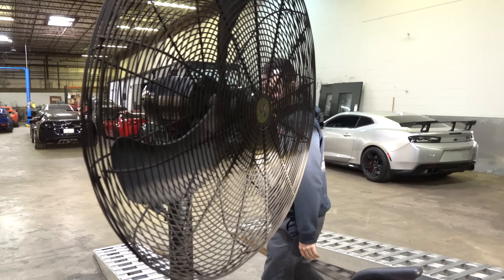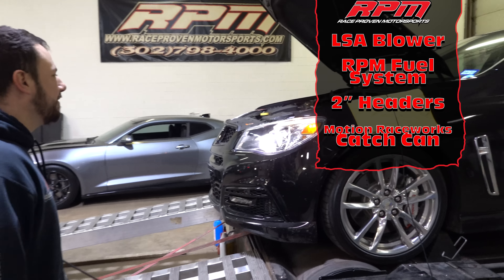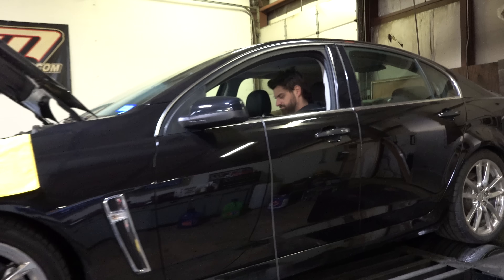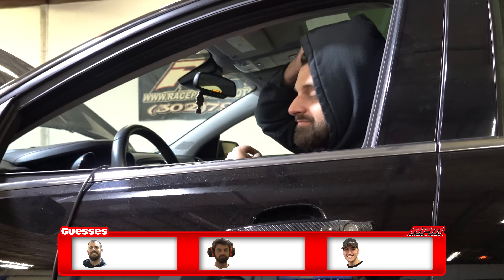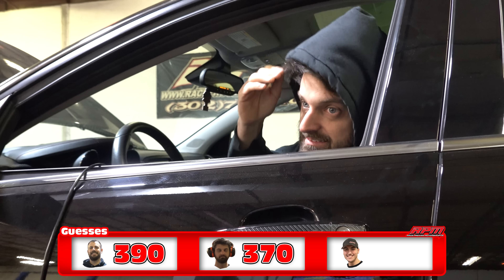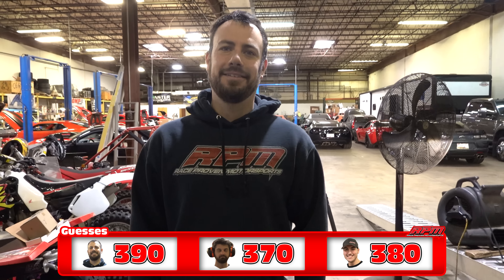Eric, what vehicle do we have here on the dyno? Looks like we got a 2014 Chevy SS, bone stock, in for an LSA and headers. I'm gonna go with 390. That's gonna go 370. I'm running a little high here - we're going 380.